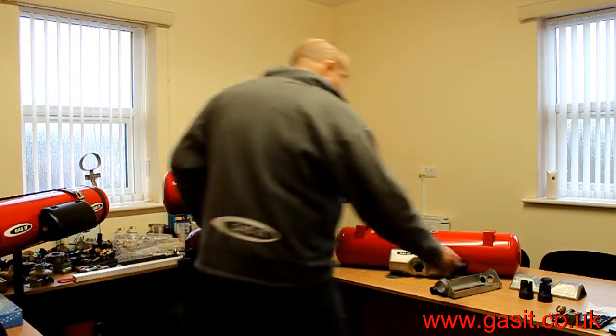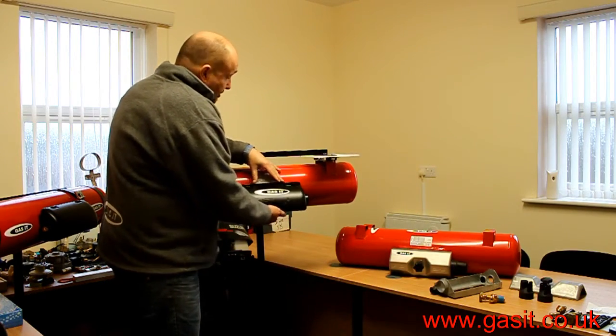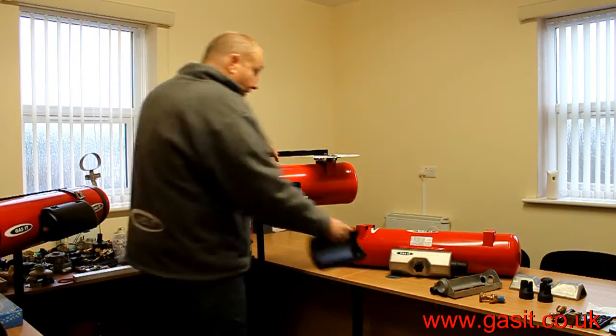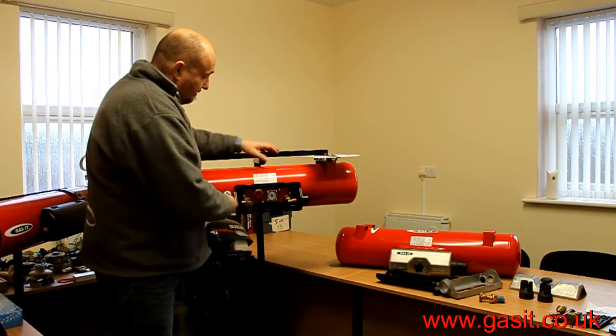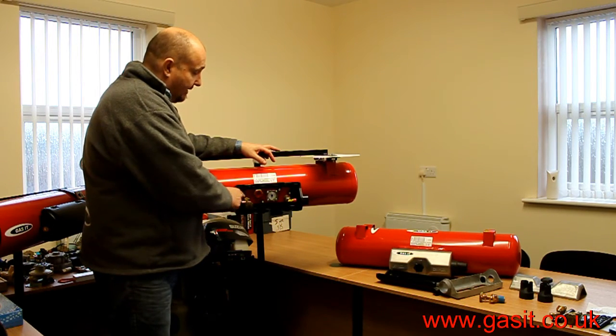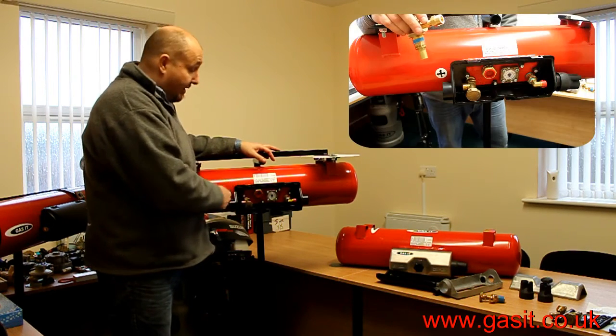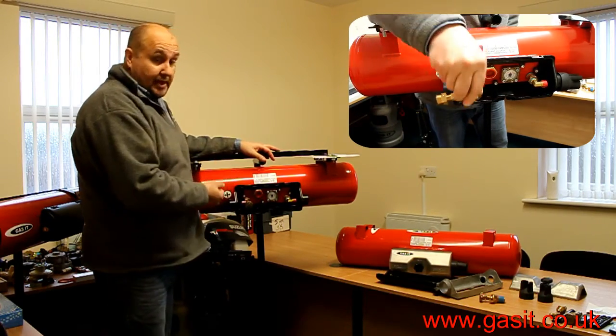Let me show you inside the tank. As you can see, the airbox quickly lifts off. What we have is the standard four valves. We're most specifically interested in this valve — this valve is directly on the tank and uses no connectors.